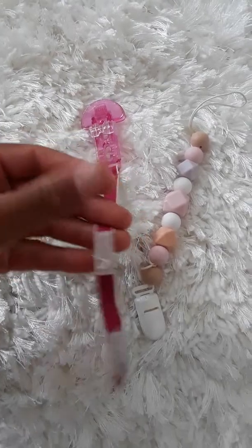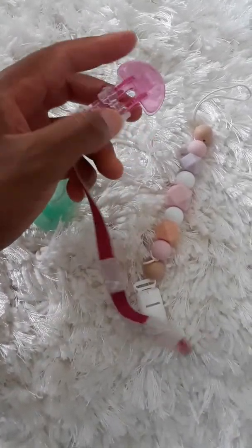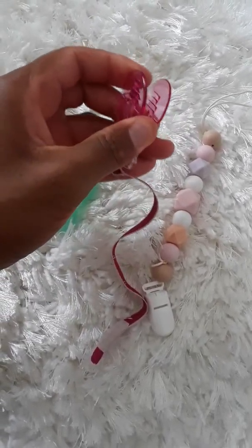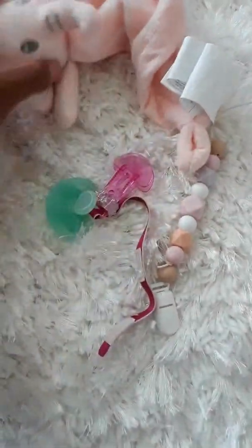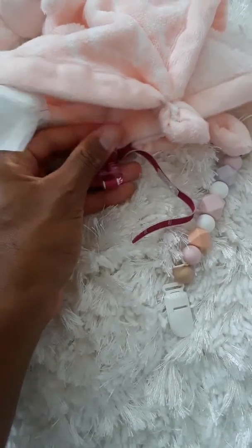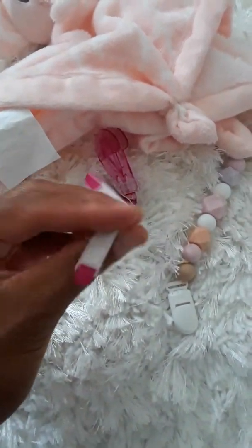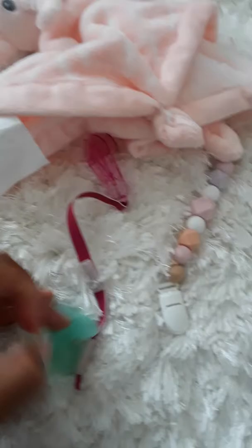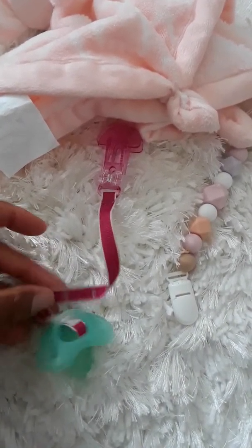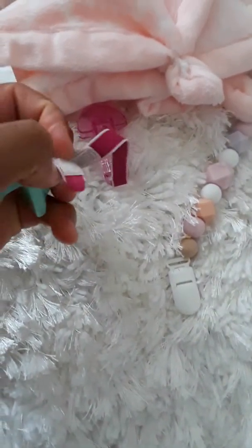So first up, this design — which most baby ties and baby accessories use — has velcro. We just started using this one. Basically how it works: you pull this back, it opens up like this. You take the binky and loop it through. All this does is clip onto the fabric like so, push it up, and there you go — it holds on to it. Then for the velcro end, you push the loop through the pacifier handle and loop it like that and attach the velcro. Very simple design, very efficient, lightweight, not too crazy.